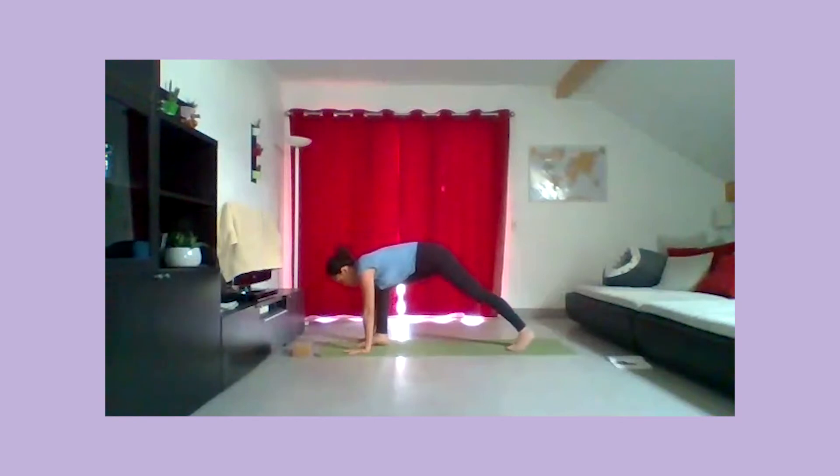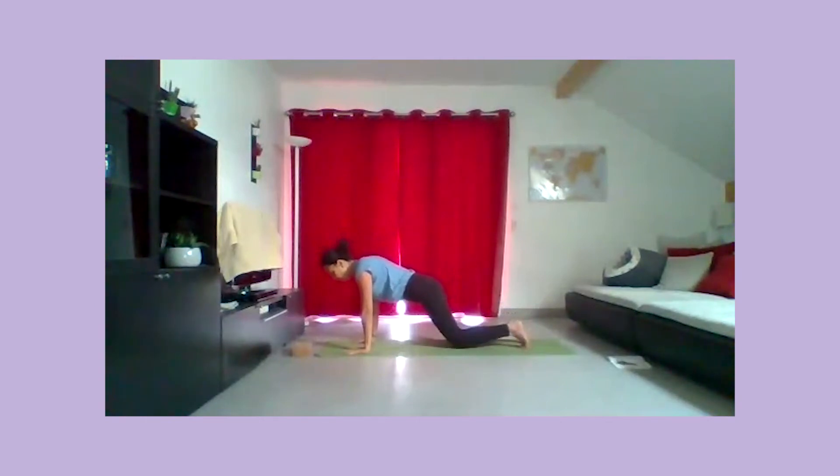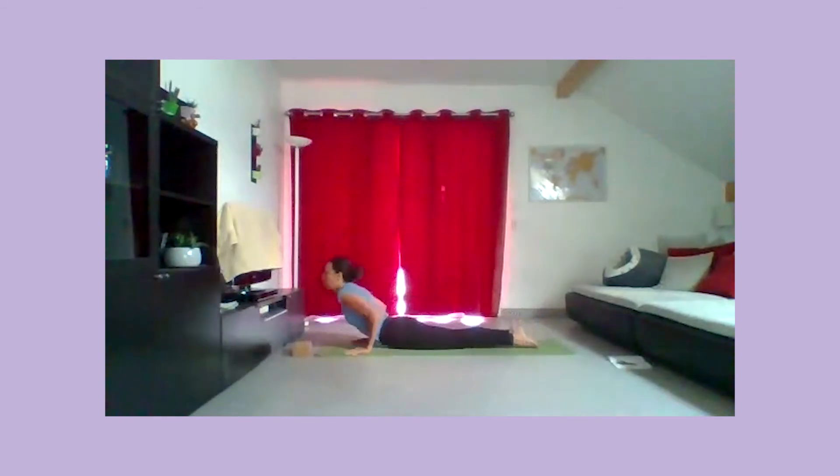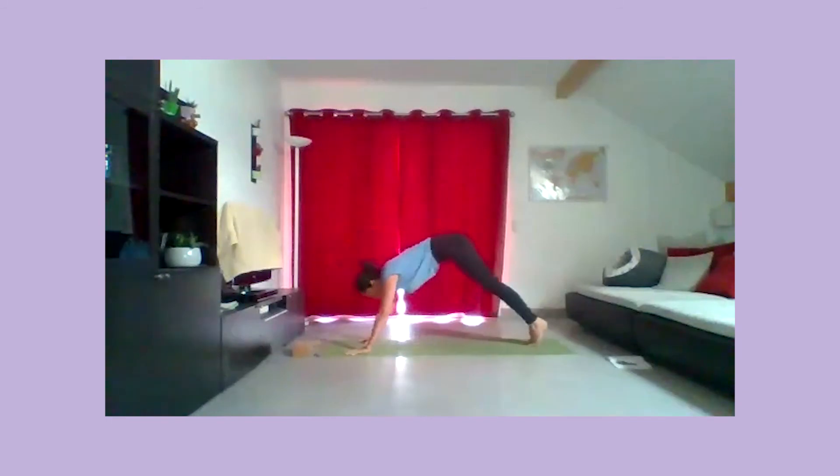À l'arrière du tapis, puis à nouveau décollez le pied et passez dans une planche. Vous pouvez descendre sur les genoux ou en demi-planche, pour pouvoir déposer la poitrine au sol. Venez directement chien tête en haut, retournez les orteils, chien tête en bas.